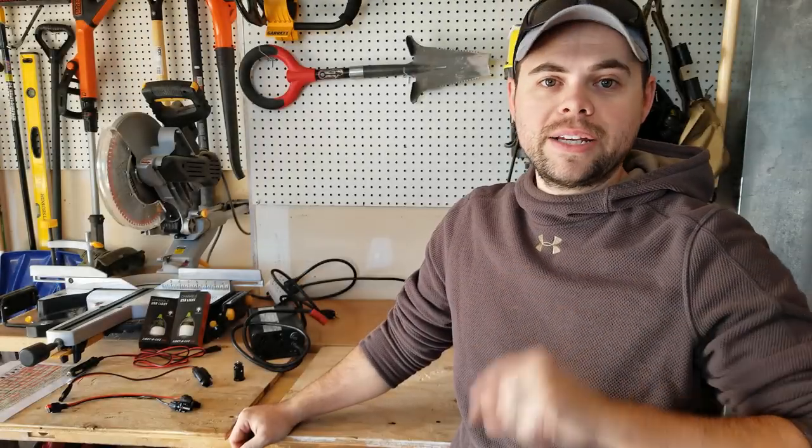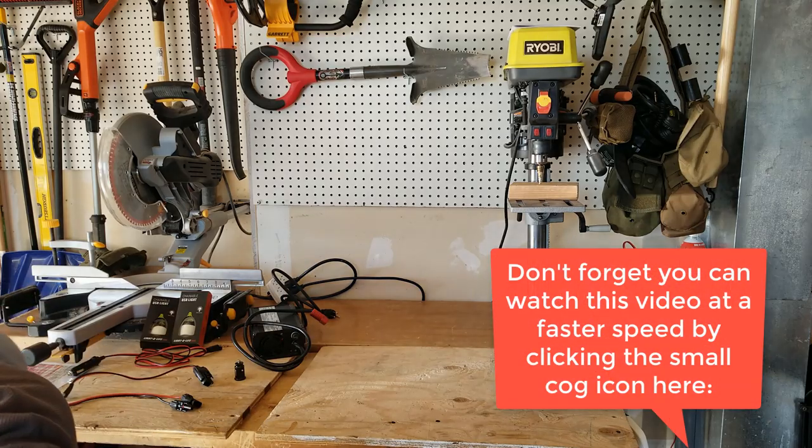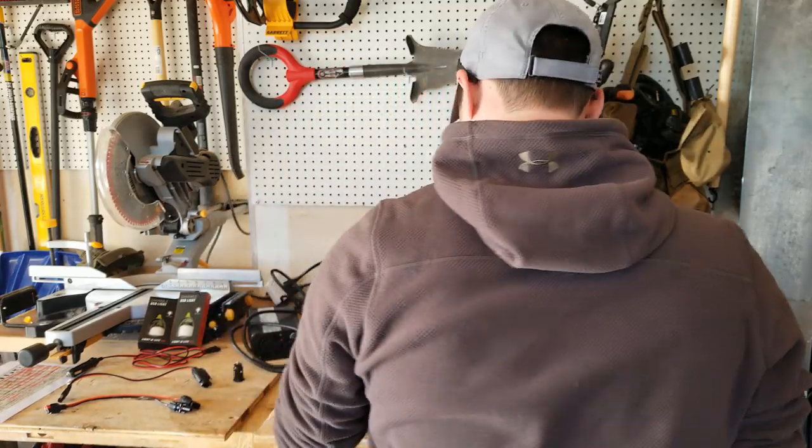Today I'm going to show you what the Titan solar generator is. I've got it right here, weighing in at 66 pounds. It is a little heavy, but not too bad.